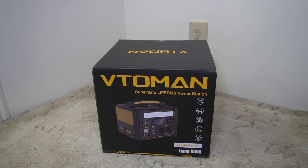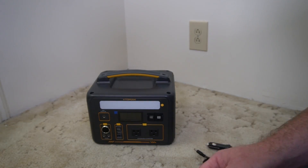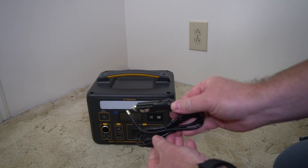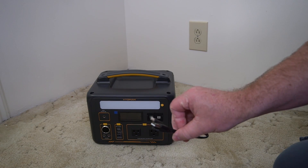This is the 600 watt model. It comes with a manual, a lot of stickers, and a charging cable. It also comes with an adapter for the car, as well as a USB-C to USB-C and a USB-A to USB-C cable.